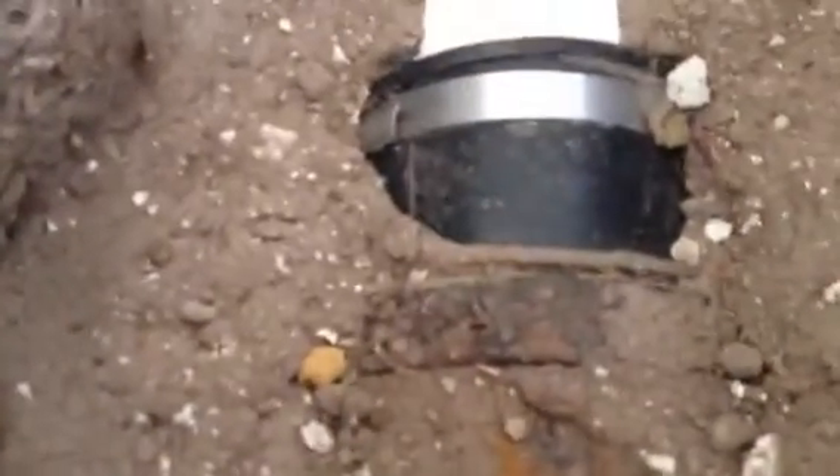We just ran water through there and we can see nice dry joints — that's what we want, no water outside. Here's the adapter where we connected the pipe, and here's another joint. As you can see, no water around it. Only three joints here because it's just a pipe repair.